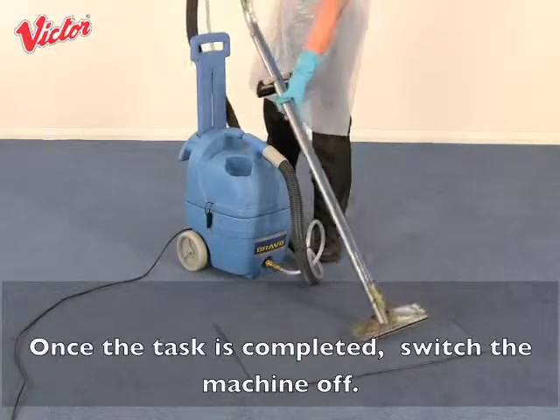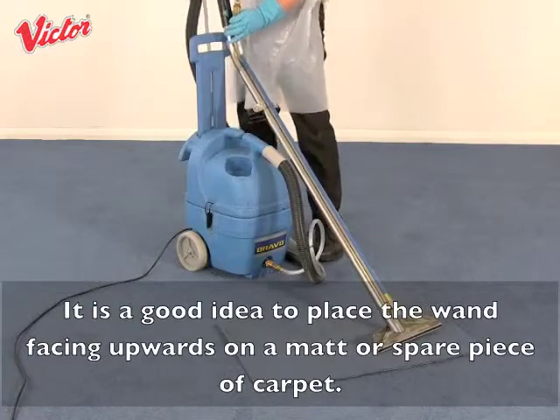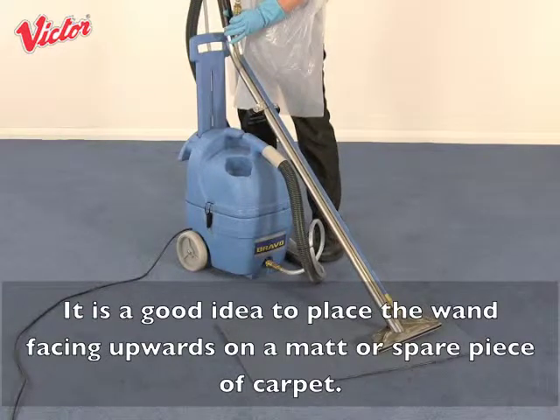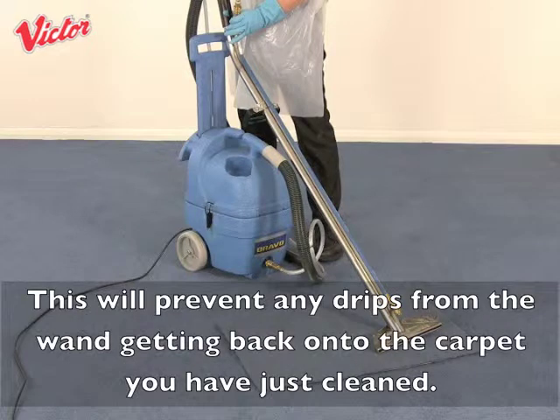Once the task is completed, switch the machine off. It is a good idea to place the wand facing upwards on a mat or spare piece of carpet. This will prevent any drips from the wand getting back onto the carpet you have just cleaned.